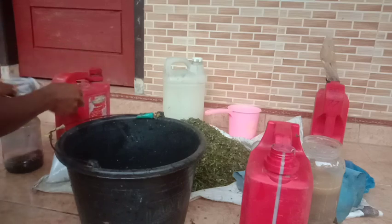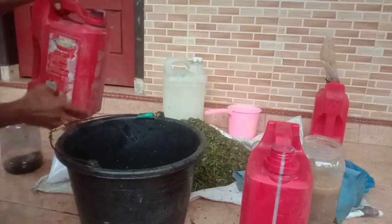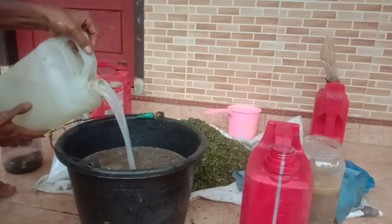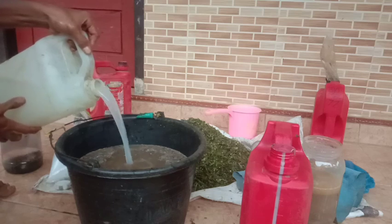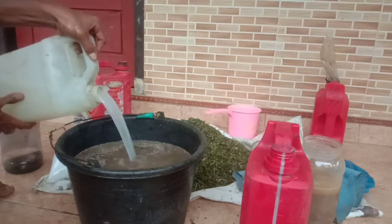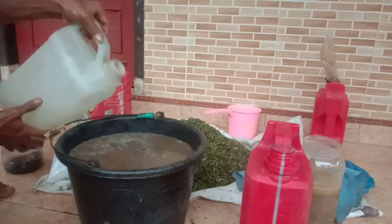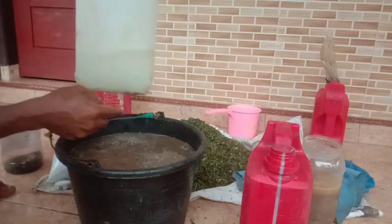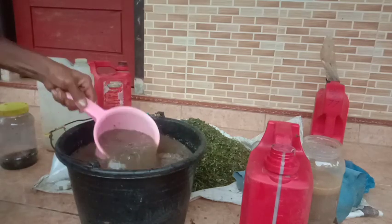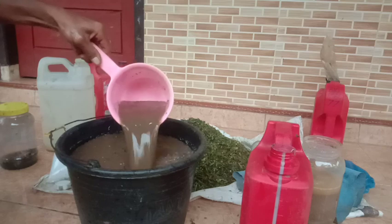Selanjutnya karena masih ada tutupnya, kita buka dulu, kita masukkan air kelapanya sekitar 9 liter. Kurang lebih karena ini dua jerigen, kita masukkan air kelapanya dulu supaya tercampur. Kali ini admin tidak menggunakan beras ataupun umbi-umbian karena dengan air kelapa saja sudah cukup, ini mewakili karbohidrat. Lalu kita aduk, dan untuk sisa air kelapa tadi kita masukkan terakhir supaya pada proses pengadukannya tidak tumpah.